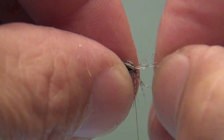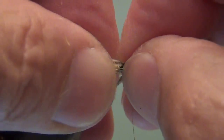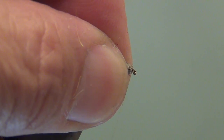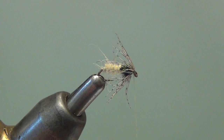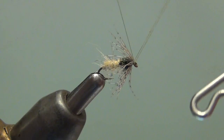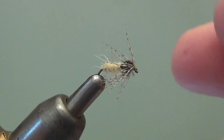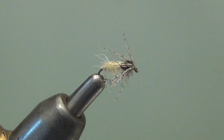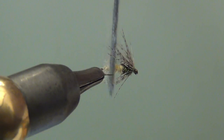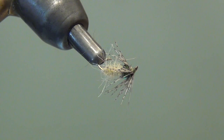Time to fold that hackle back. I'll just keep pinching and folding, hoping to get as much back as I can — if I can't get some of these fibers back, I'll just trim them off. Looks like they're all going to go fairly nicely. The thread was hanging right up at the rear of the eye, so it was easy to fold the hackle right past the thread. Eight or ten wraps there builds up enough of a thread bump to hold that hackle back in the folded position. I'll whip finish this off, trim any that didn't look quite right, rough this body up a little bit, and we've got a finished Emerald Caddis.